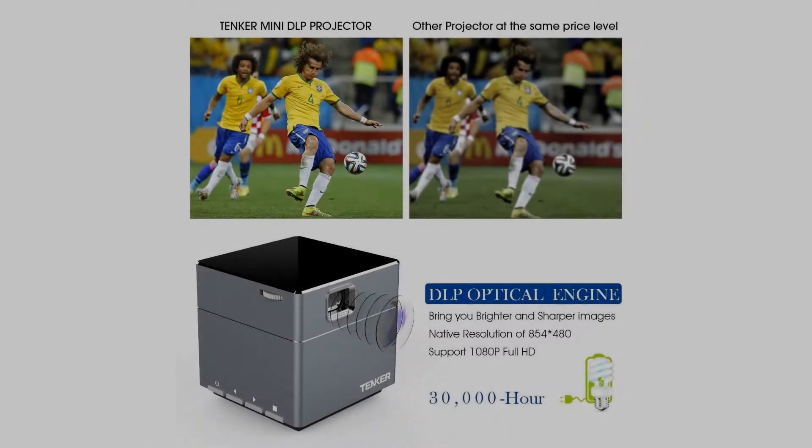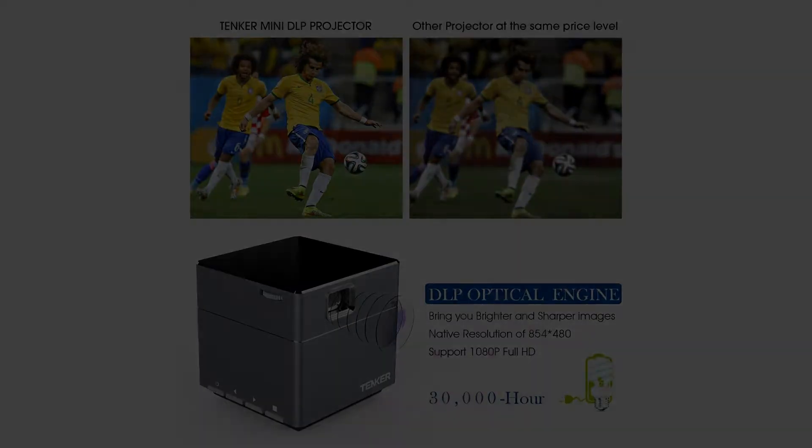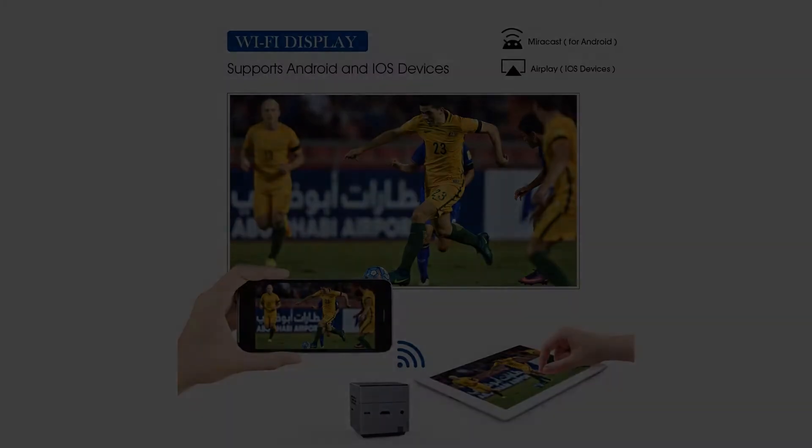The Tenker Cube is a unique Super Mini DLP Projector. Built out of weightless aluminum and a size of 2.1, it is an engineering marvel.